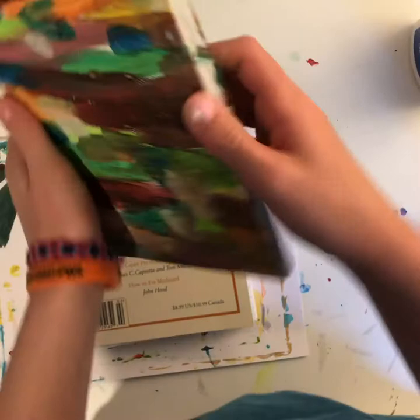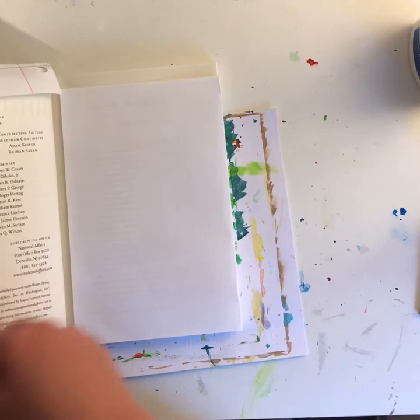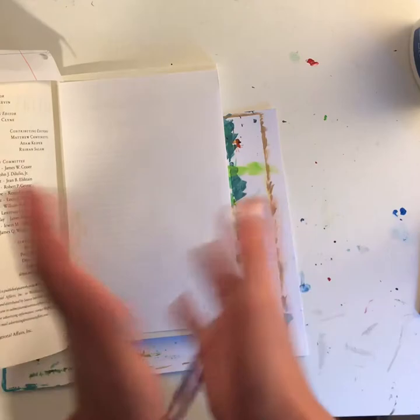If you want lines to write on, you can do it with notebook paper. If you want to draw, use blank copy paper. It's double-sided when you use copy paper. All you need is a little dab of glue or a piece of tape to hold the paper down.